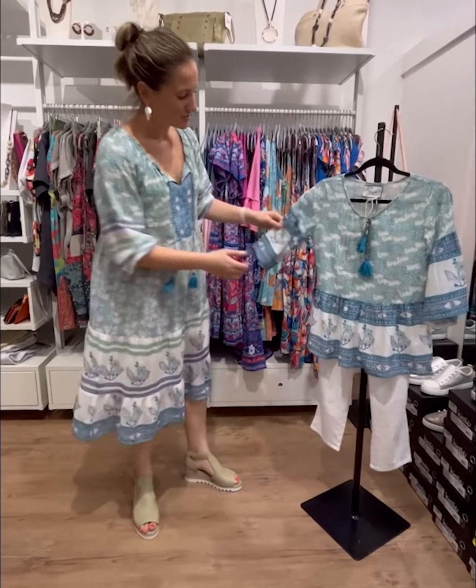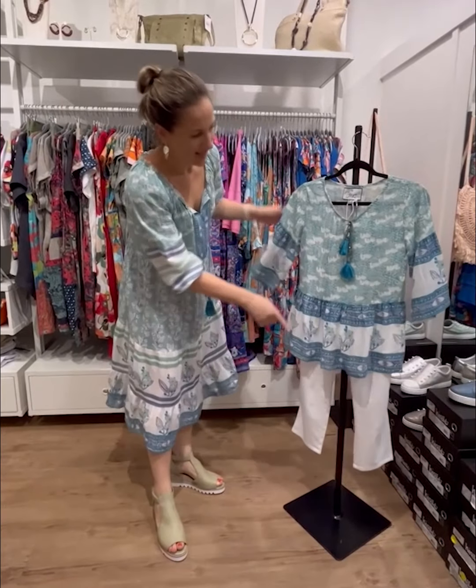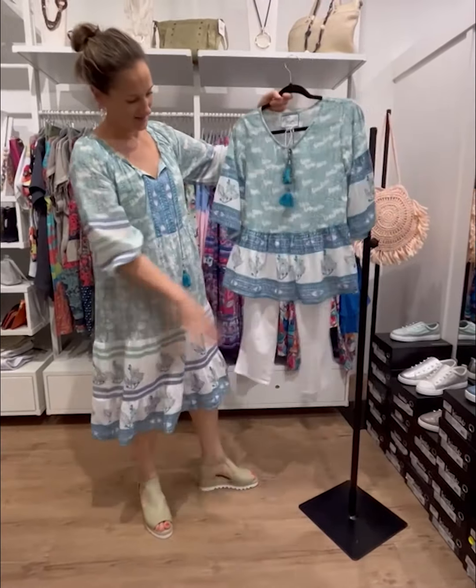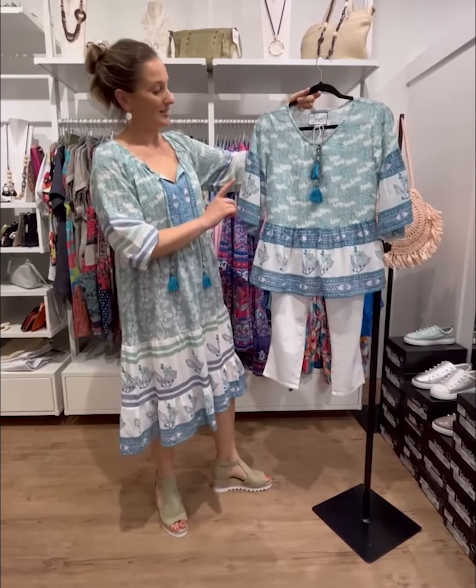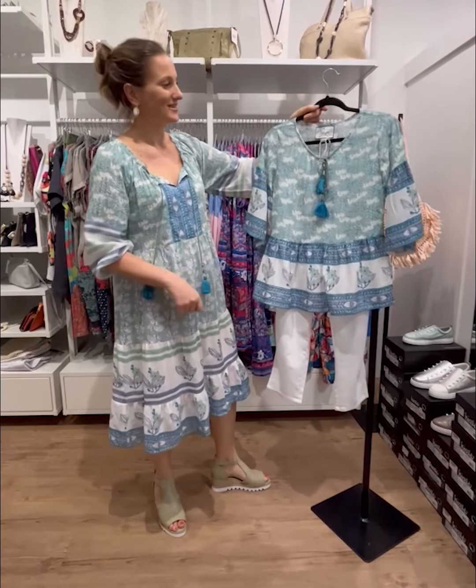And again, I've got the top version of this one looking great with the white capris or linen pants. Denims would look stunning with this one.